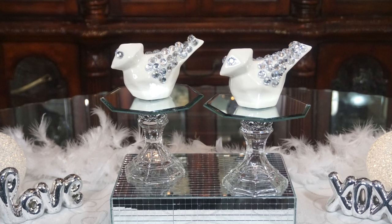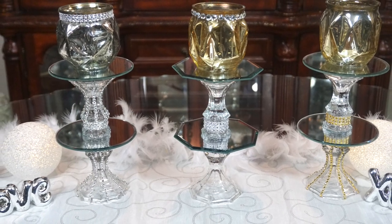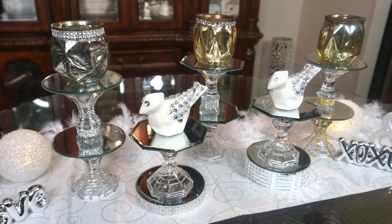Hi everyone! Petal is Blessed here. Welcome back to my channel. I'm coming on today to share with you guys some fun DIYs you can do using Dollar Tree mirrors.